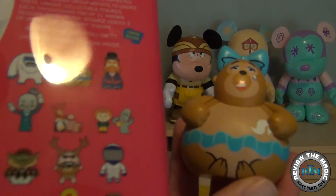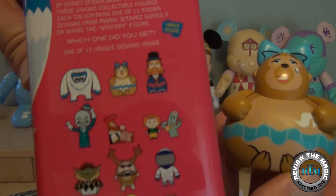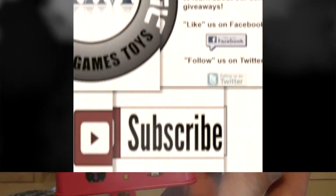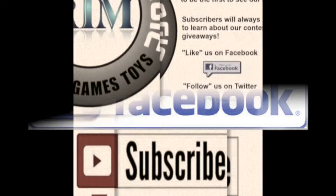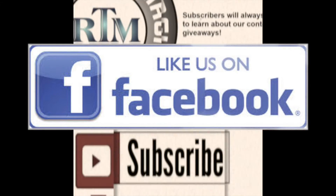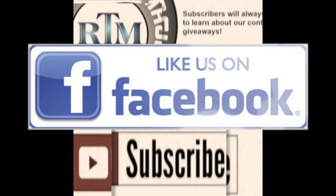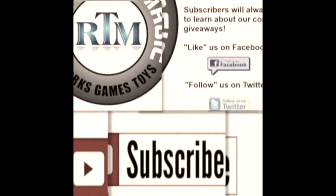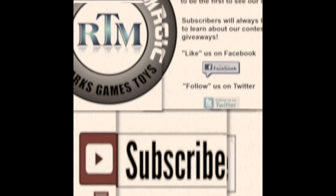There you go, guys — another unboxing from Disney Vinylmation Park Stars Series number three: Trixie from the Country Bears Jamboree. If you're not a subscriber yet, hit that subscribe button — we appreciate you watching our videos and we'll see you real soon. If this concludes your visit, we hope you've had a wonderful time and will return home safely.